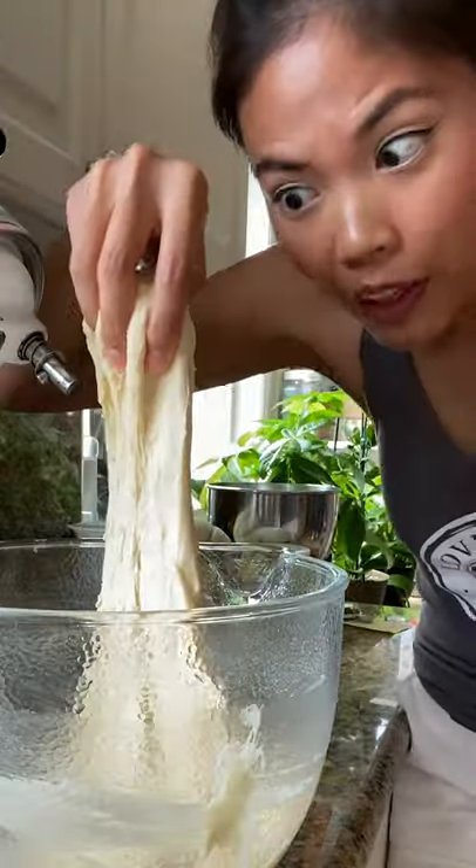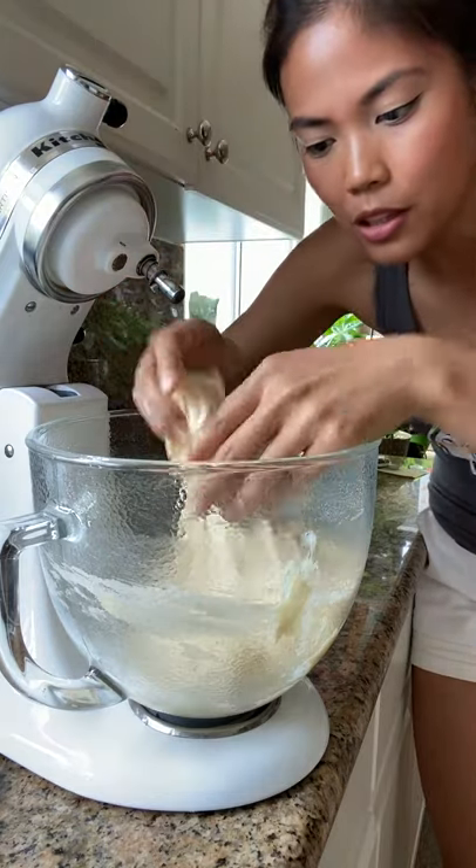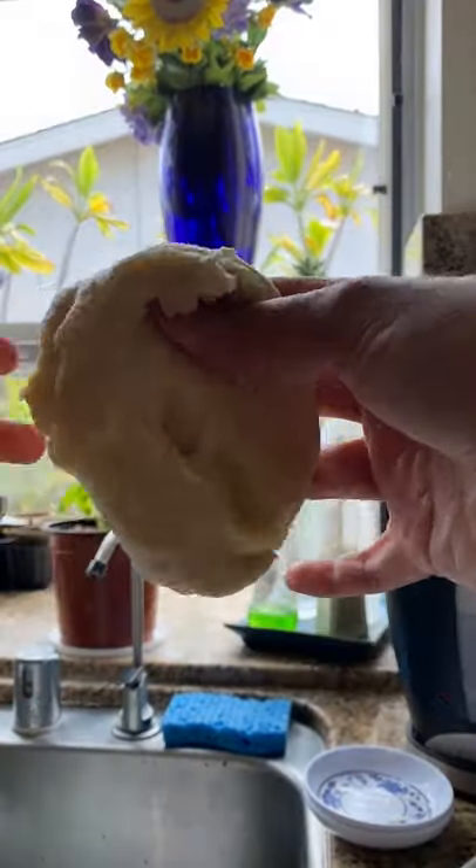You don't wanna just pull it and be like, oh, it tore, it's not kneaded enough. You just wanna go a little bit slowly. So I'm just gonna take a piece of dough and start stretching it out. That's why it's called the windowpane test — because you kind of get like a little windowpane. You can see the light coming through before it tears.